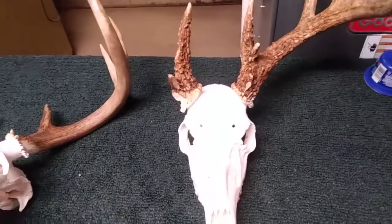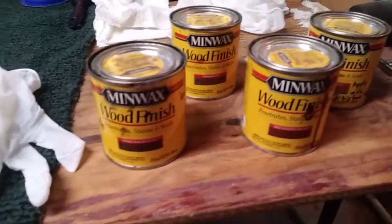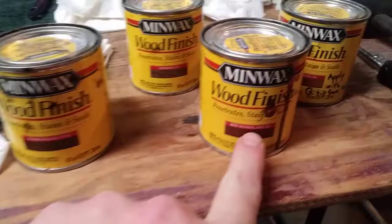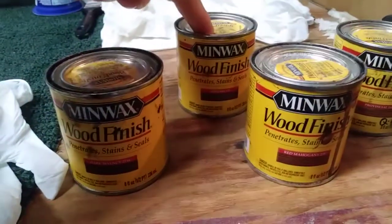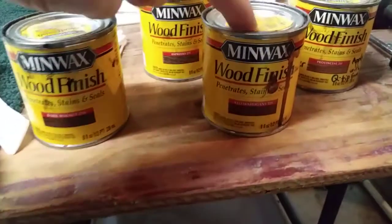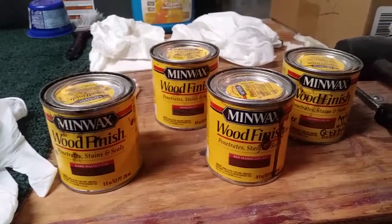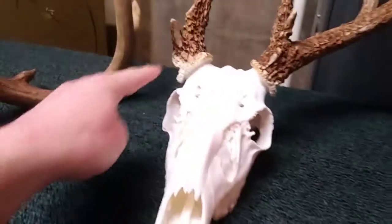You'll find some deer with really red antlers and some with really blonde antlers, so what you use to color is dependent on the specific deer. The colors I recommend having available are Dark Walnut, Red Mahogany, Espresso, and Provincial. Provincial is a light brown, Espresso is a darker brown, Black Walnut is almost black, and Red Mahogany is red. I'm going to use Q-tips and dab the color on rather than coating the whole antler.